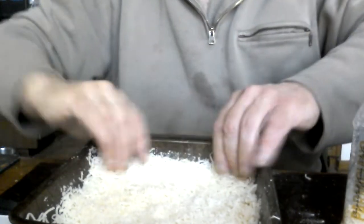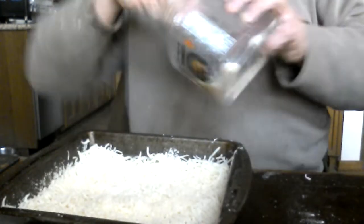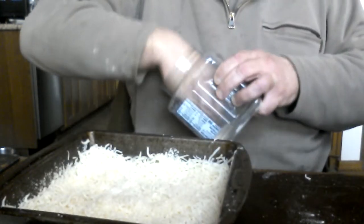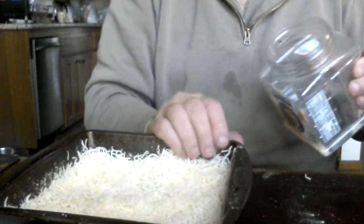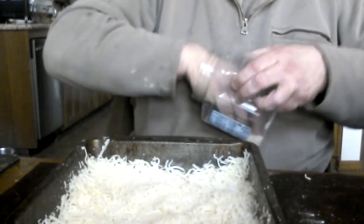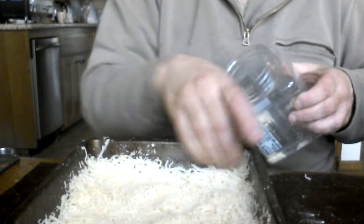A little bit along the sides because nothing crusts up like Parmesan. We go through a few of these a month. We do go through some Parmesan in this house. And again, the butter is acting as an adhesive.